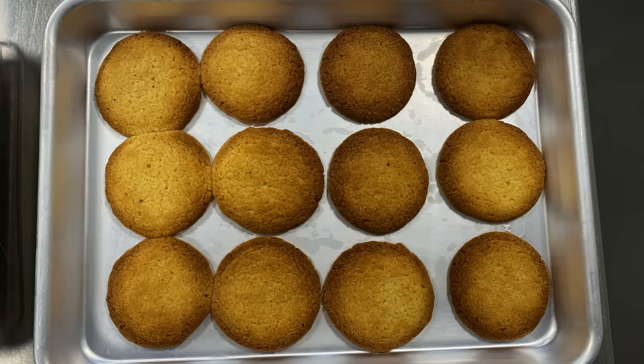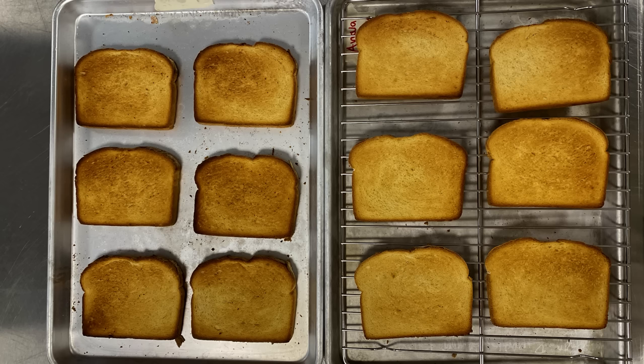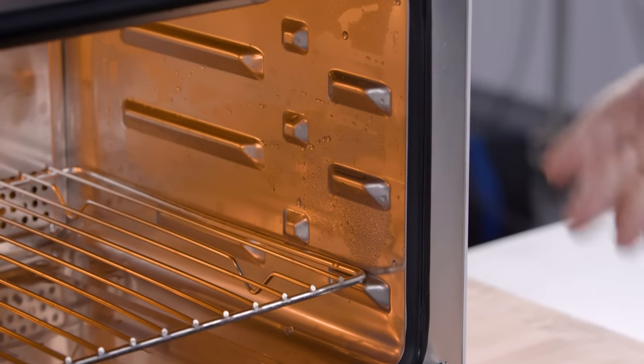Some had hot spots. One baked cookies unevenly, and some also toasted bread unevenly — only one model gave us picture-perfect toast. Racks were sometimes hard to slide in and out, or there were only a few positions where they could be placed, which limits the oven's versatility.